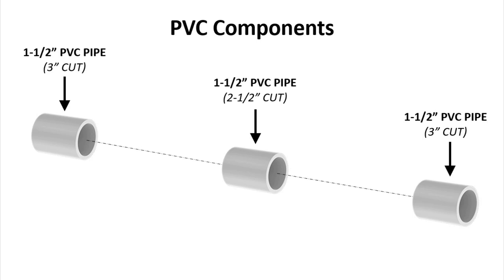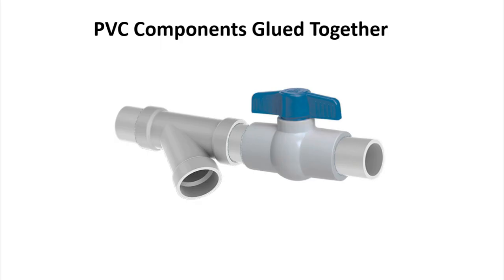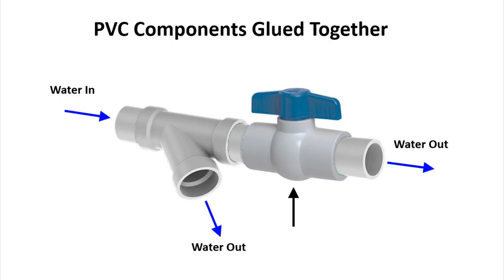To build the flow diverter, start by purchasing a length of one-and-a-half inch PVC pipe and cut it into three small pieces. You'll also need a Y fitting and a PVC ball valve. Glue it all together — the orientation can be whichever works best for your setup, but make sure the ball valve comes after the Y fitting in the direction of flow, and that the leg of the Y fitting is oriented in a direction that makes sense for flow.